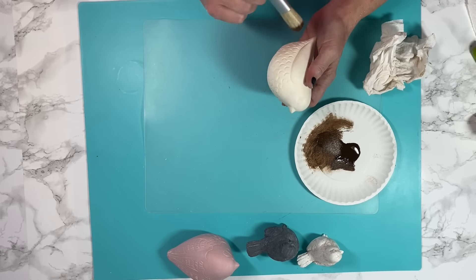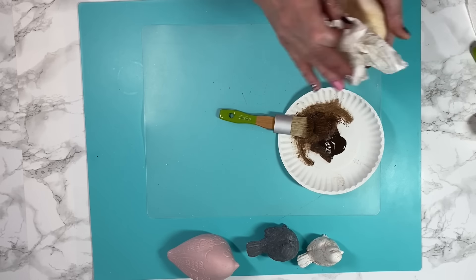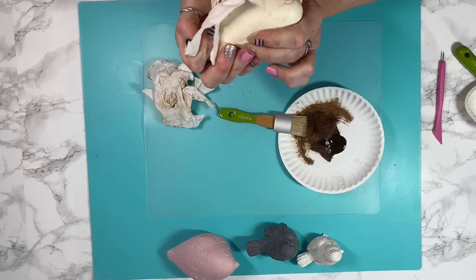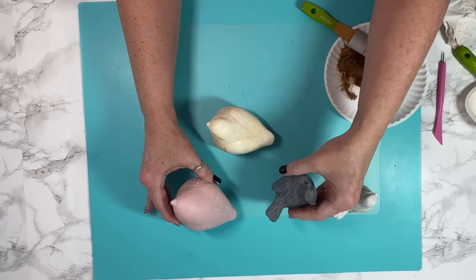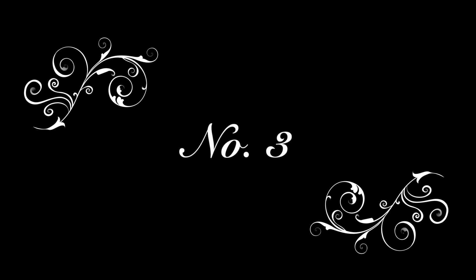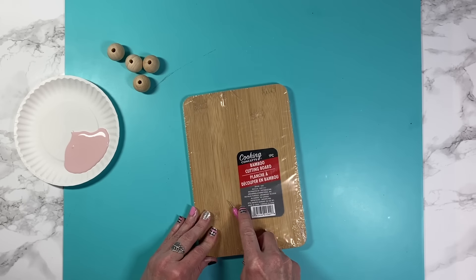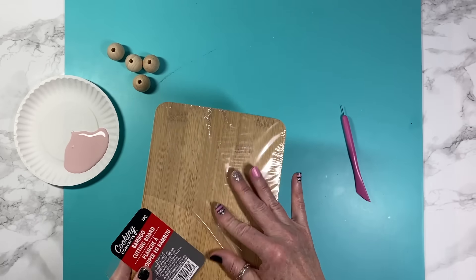I repeat the steps for the big bird — push the wax into all his little details, wipe him back, go in with the white wax, and done. I think all of our little bird friends turned out great, so stick around till the end to see how I styled them together.